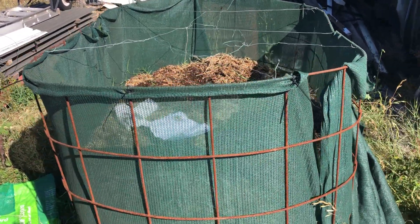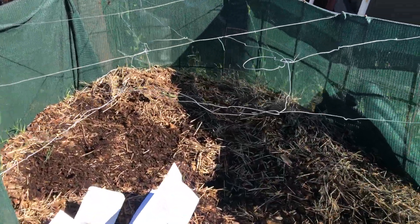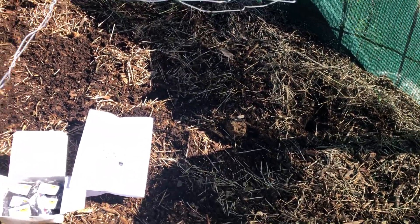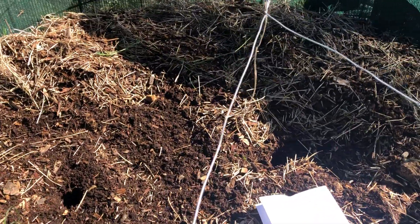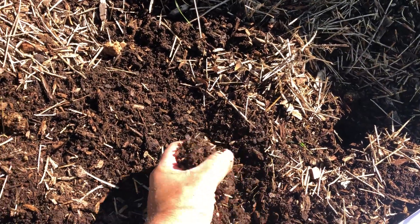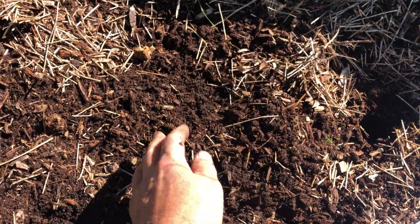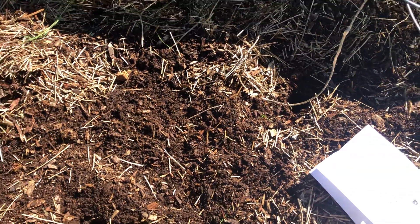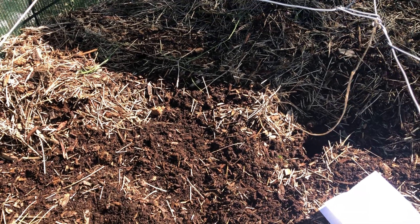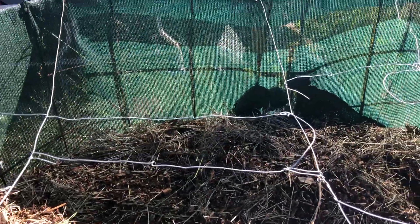This is our Johnson-Su composter bioreactor. We put the compost down in September last year. Originally it was a big pile of pine tree chipped up from a tree we had cut down in the backyard, which had been sitting for about 12 months as a dry pile. We then ran it through our Greenfield chipper mulcher.